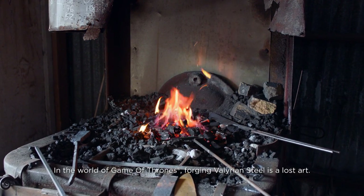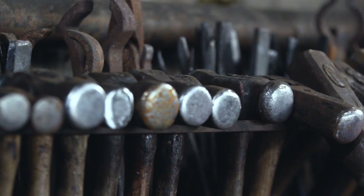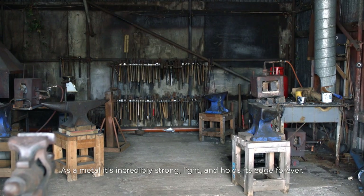In the world of Game of Thrones, forging Valyrian steel is a lost art. As a metal, it's incredibly strong, light, and holds its edge forever.